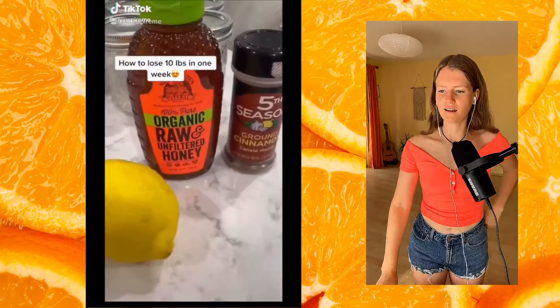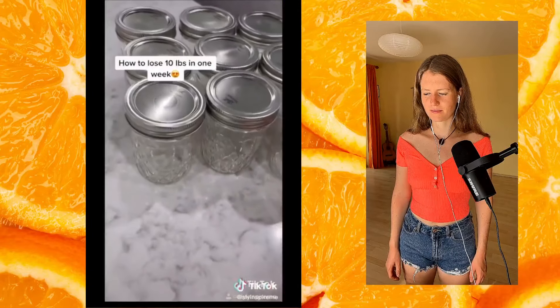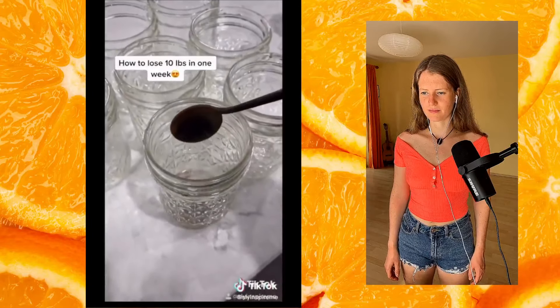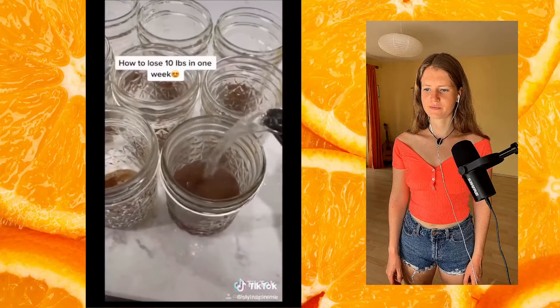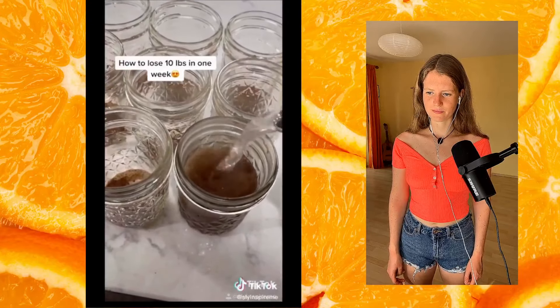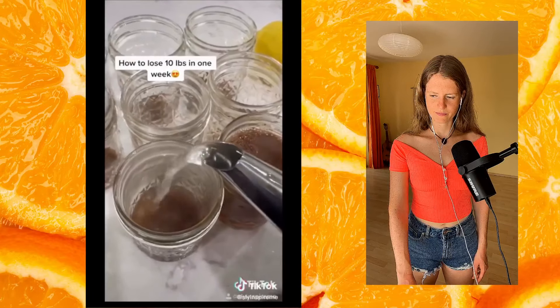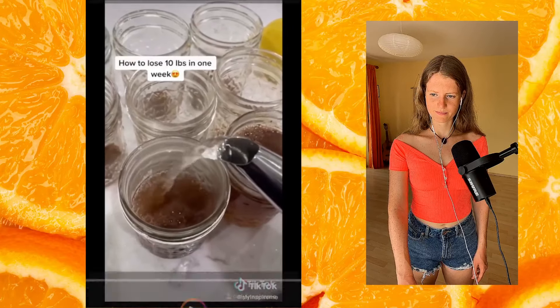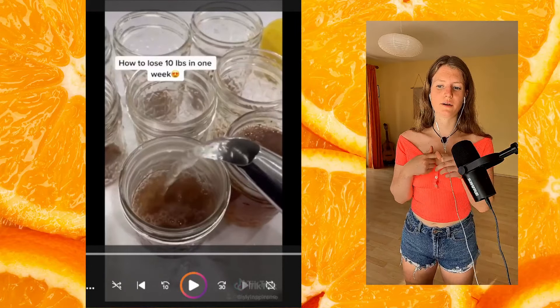The first tip uses cinnamon, honey, and lemons. You prep your jars in advance, put one teaspoon of cinnamon, use hot water and fill it up to the top — this jar holds eight ounces, which equals one cup. You can drink one in the morning and one at night. So there are three things she uses here: cinnamon, lemons, and honey.